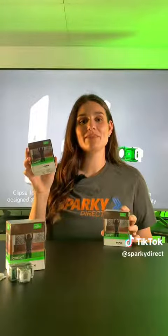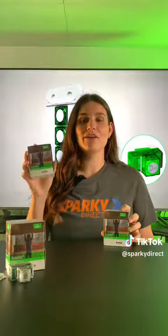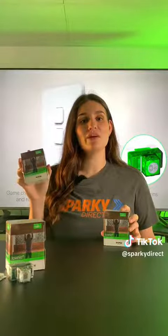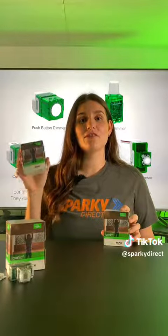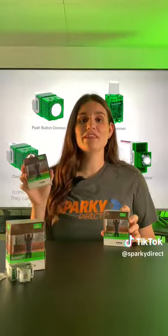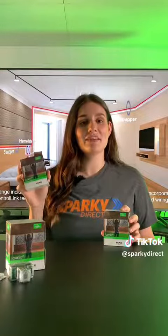First, we have the Clipsil Iconic Zigbee Connected AC Fan Controller. This device can connect with other smart devices in your home, making everything work together smoothly. It uses Zigbee to connect, which is a special way of talking wirelessly to all other things in your house. You can control your ceiling fans using your smartphone, voice commands, or even set it to run automatically at certain times. It's super convenient and you can create the perfect atmosphere in your home while saving energy at the same time.